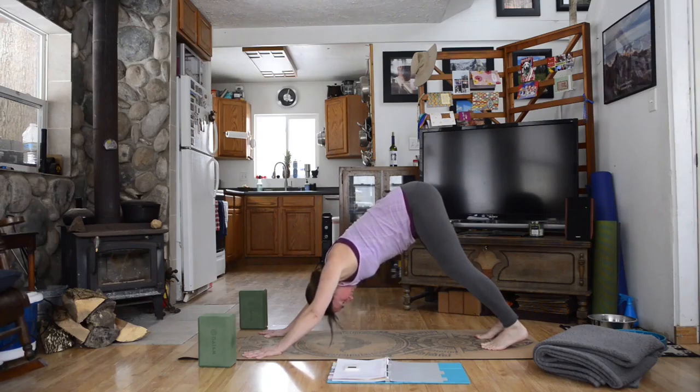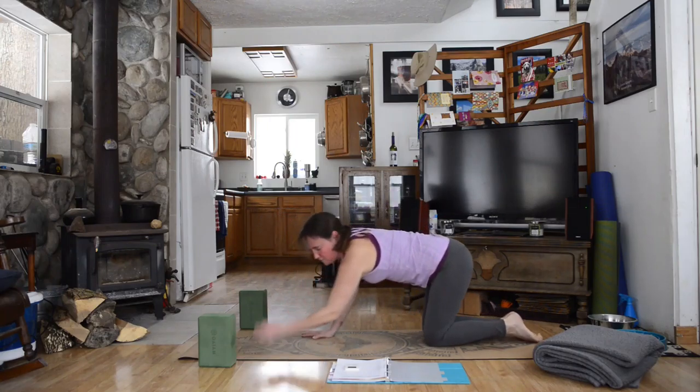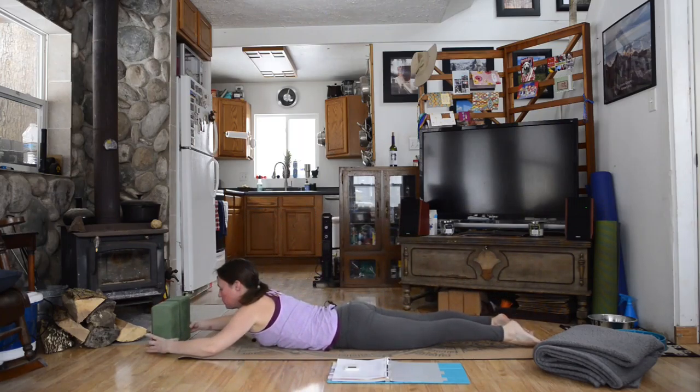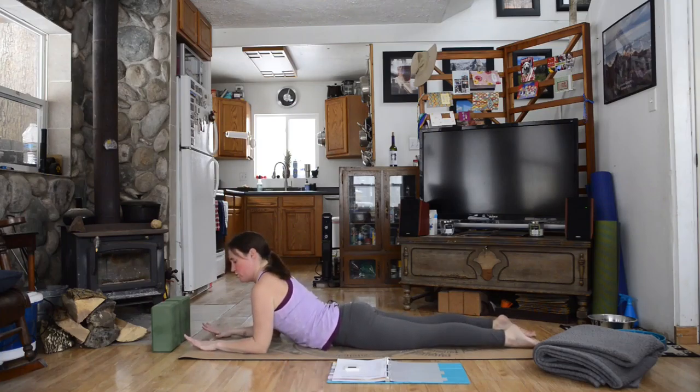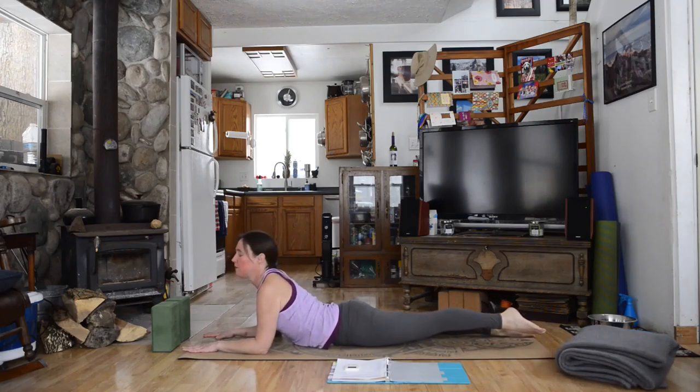Inhale, then on the exhale lower your knees to the ground and come down to your stomach into sphinx pose. Your elbows are underneath your shoulders, hands flat on the mat in front of you, and we're lifting here. This is a mild back bend but we are opening the chest and throat. Keep the shoulders drawn back onto your back instead of letting them hunch forward — you want to be open and proud. Your feet are grounded to the mat behind you. Breathe here.